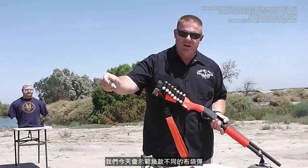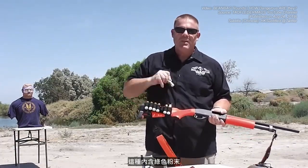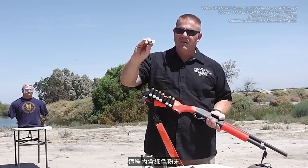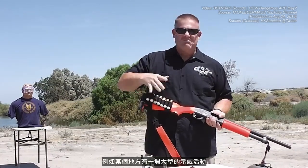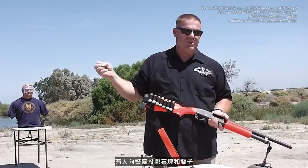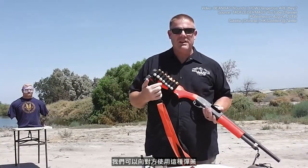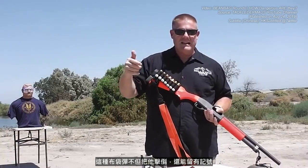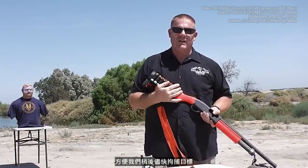We've got a couple of different ones here today. Some of the newer generation ones also come with a little green chalk in them. These are designed so that when there's a group of people — say it's a big protest and someone's throwing rocks and bottles at police officers — we can zap them with this. Not only does it knock that guy down, but it also marks him so we can move in and arrest him shortly thereafter.